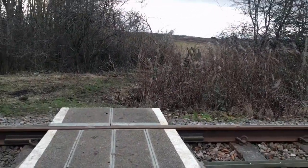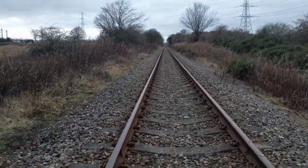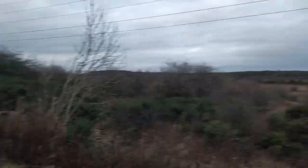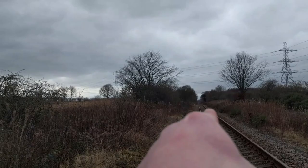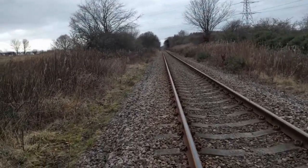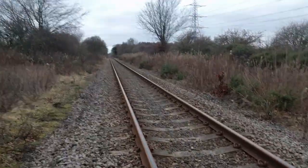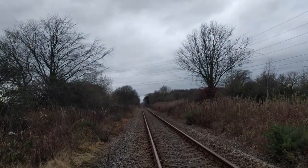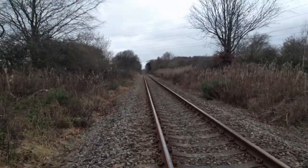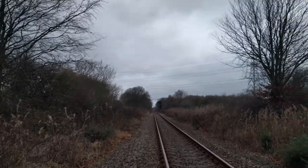Almost there. The destination is a patch of trees over there. It is Monday today, there might be trains running — I think it's once every couple of hours. It's not a public train, it's a commercial train.